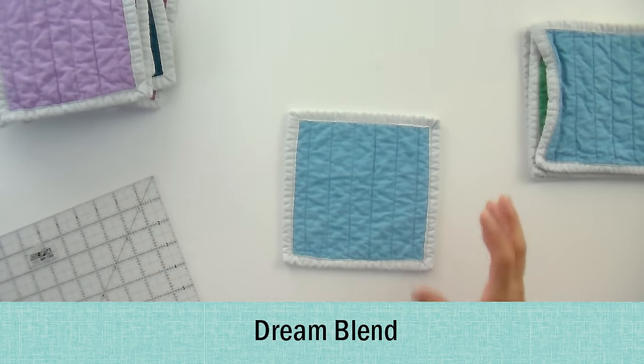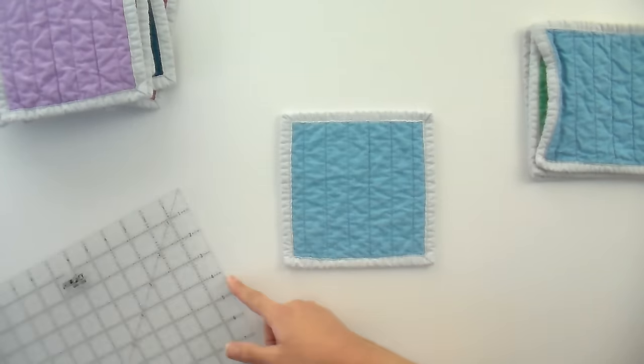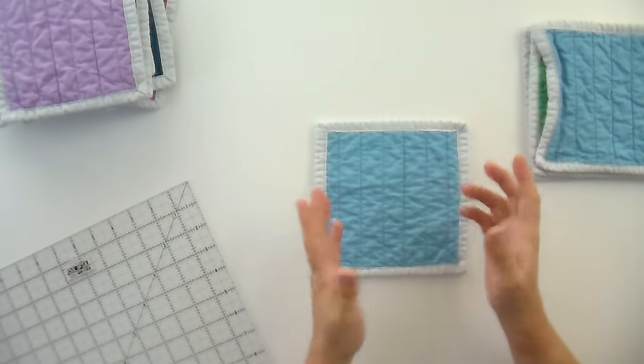Now the blends and specialty battings. Dream Blend has a little bit of everything in it — six and a half again. I don't see any difference in the wear of this. I feel like it's not as drapey as the wool, but it washed and wore pretty much the same as everything else we've been seeing, which is well. I wouldn't see any reason to use this over your cottons, 80-20s, or poly if that's what you prefer — it just looks the same to me.